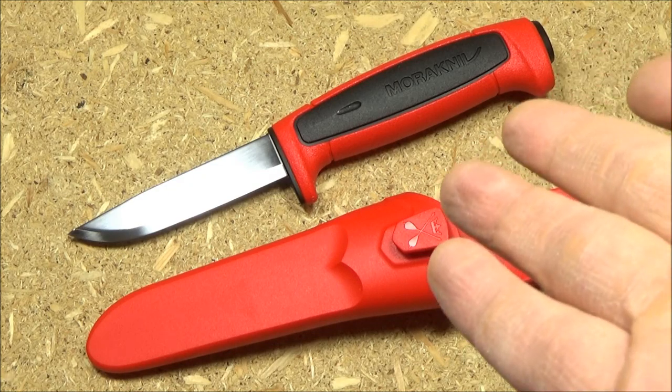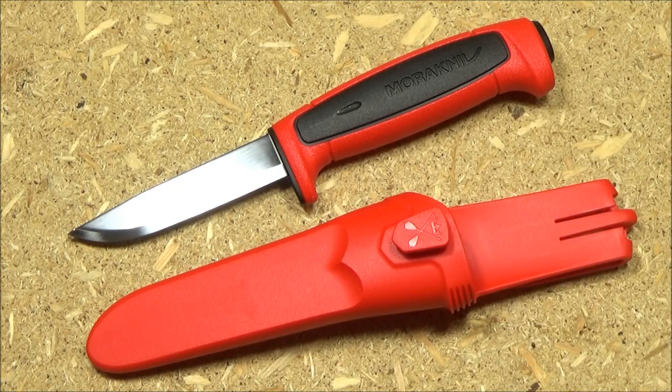I also picked up this Mora Craftline 511 recently. I really like this new color scheme — black and red, kind of the Darth Maul color scheme. But it's high-viz and practical: if you drop your knife on the trail, you can easily find it again. That large handle in relation to the blade is slightly oversized, but that gives you good control. In Sweden, this is apparently used as a carpenter's knife.